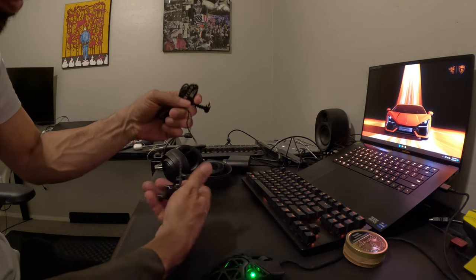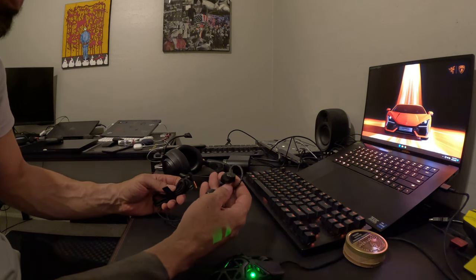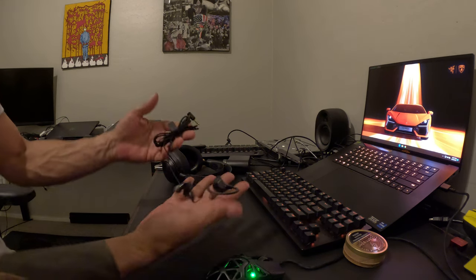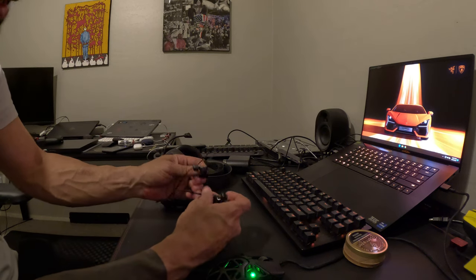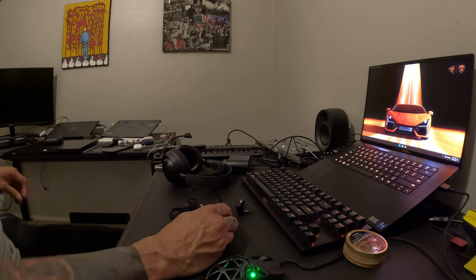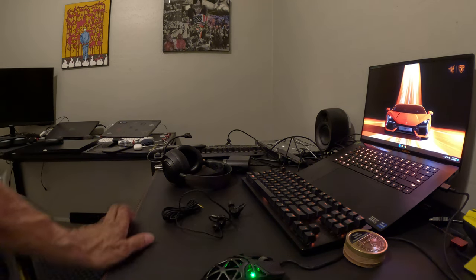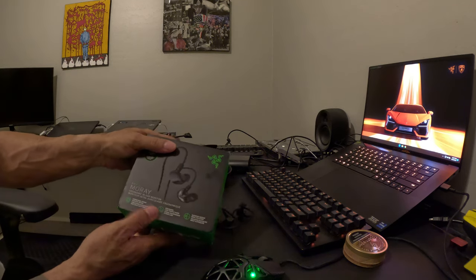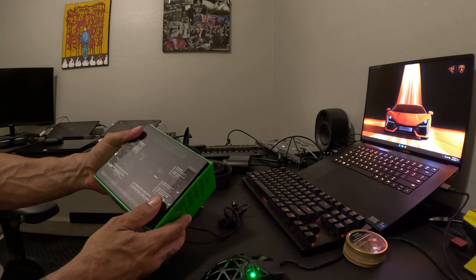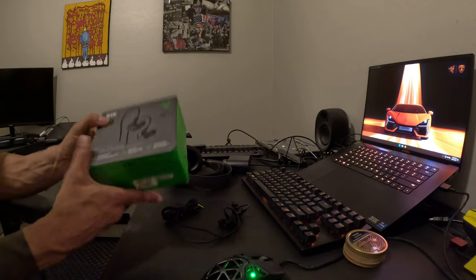I'm actually gonna listen to music on them first, but I'll also play 6v6 on COD with this. I only talk during DMZ, so a couple people on my channel hit me to these. These are the Razer Moray ergonomic in-ear monitor — yeah, all day streaming, all day comfort. Cheers.